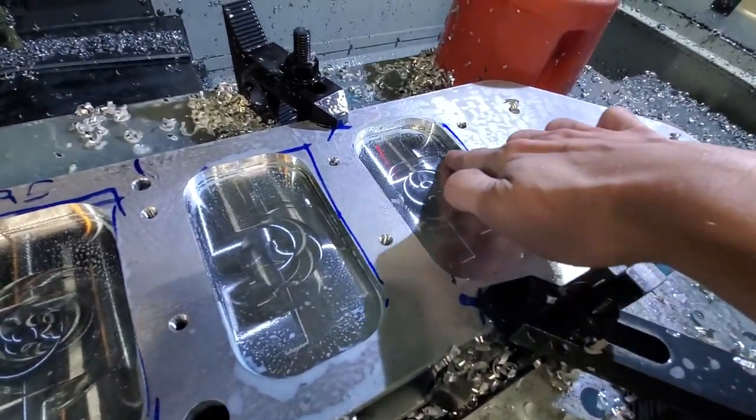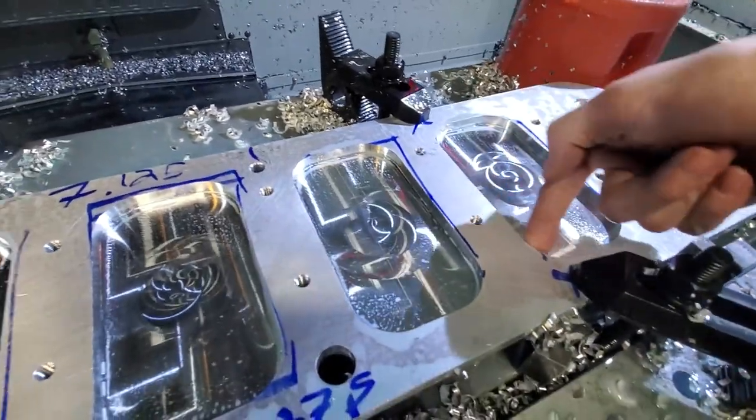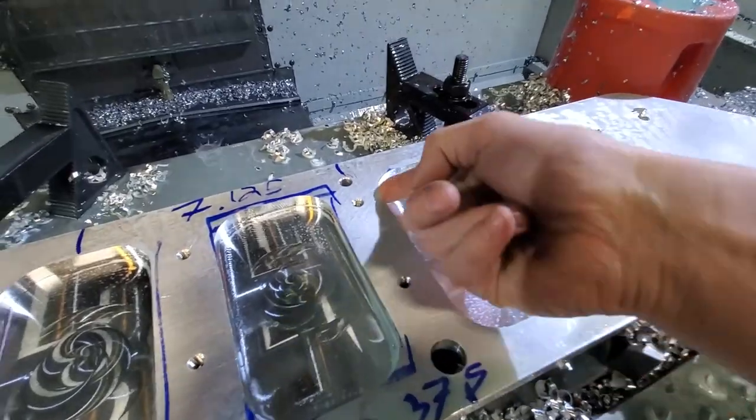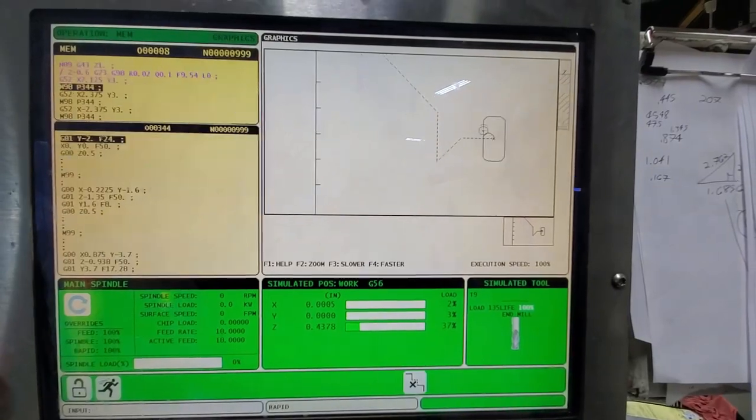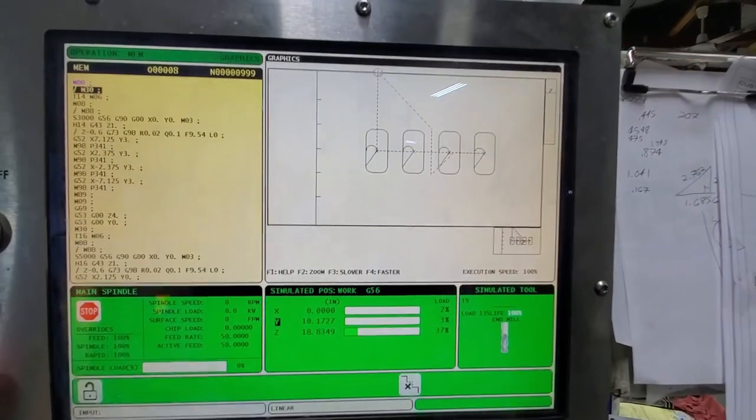The bulk of the machining is done but it's kind of rough, so I'm going to have a finisher come in and finish these edges. Here's the simulation for the finisher.